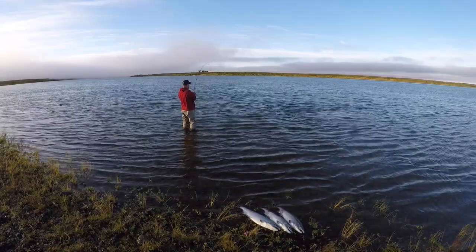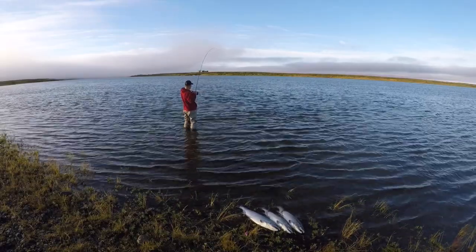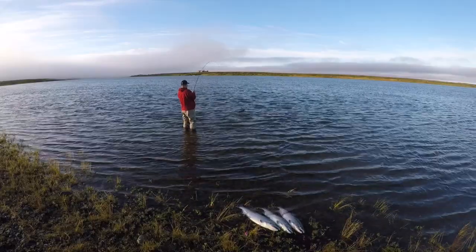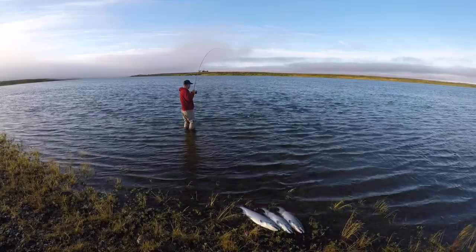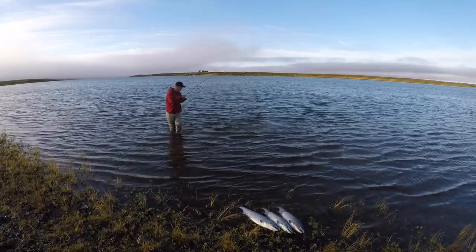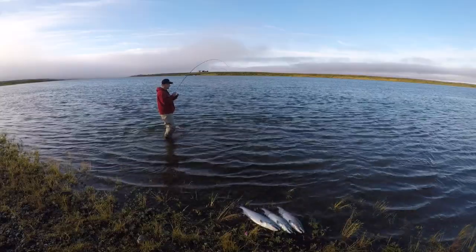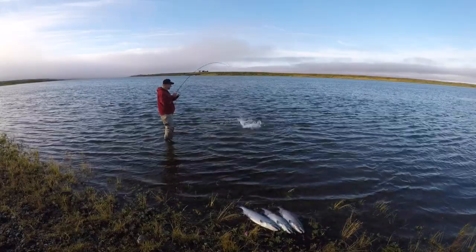As I started reeling and felt the plug kind of hit the bottom, I let up on the reeling, let it slow down so it would start rising in the water column. Then I basically gauged how fast I was reeling with the current flow and how deep it was. As soon as it hit where that strike zone was, the fish hit it.